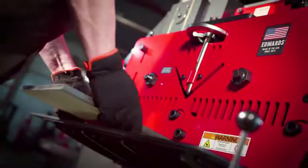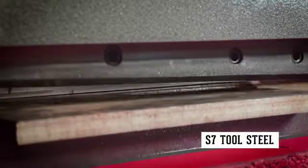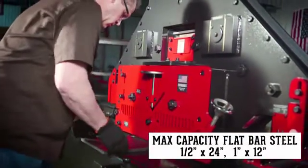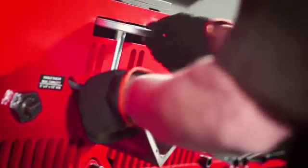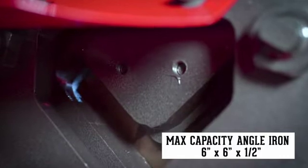For increased longevity, the four-sided flat bar shear blades and angle shear blades are made of precision machined high-quality tool steel. Perfect for shearing up to 24-inch wide flat bar steel. Designed to shear both thick and thin angle iron, the angle shear blades include two cutting radiuses.